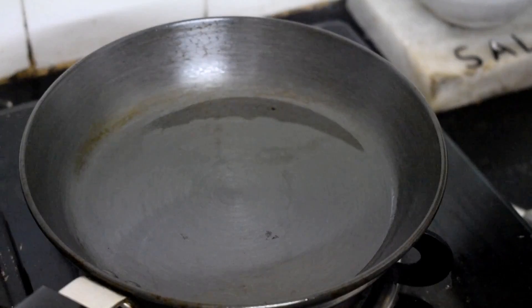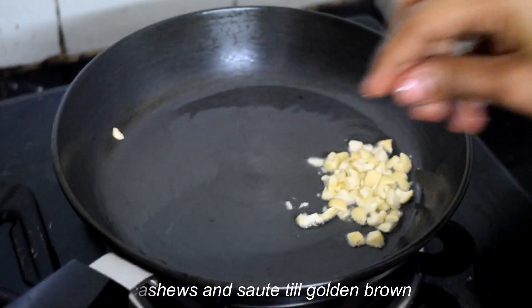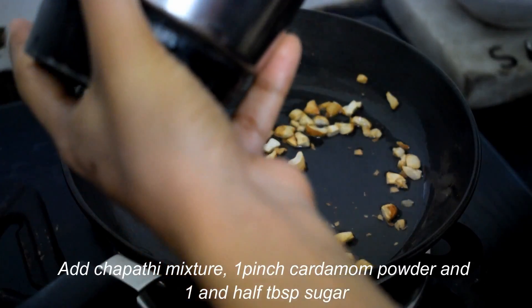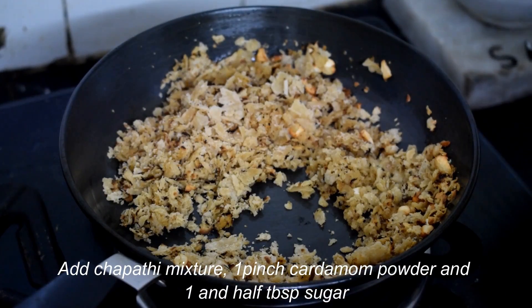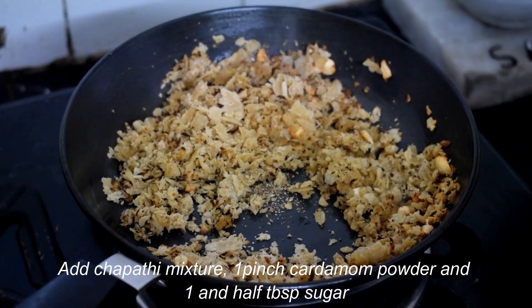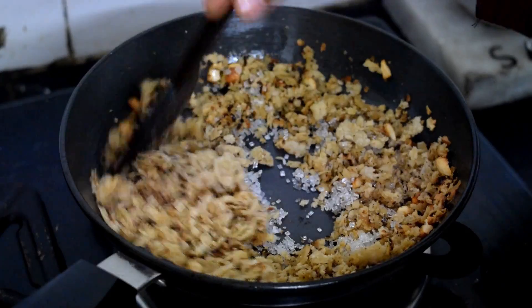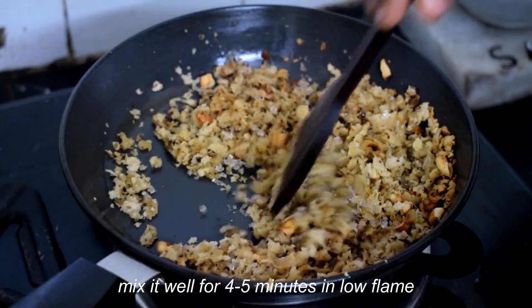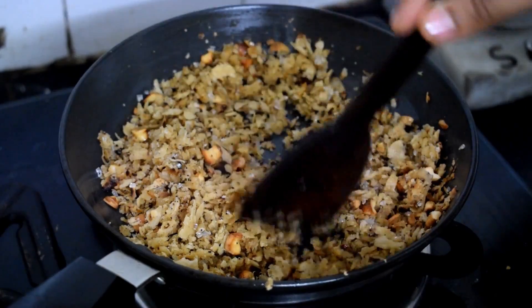I will put it in the pot for 4 minutes. I will mix it with the brown rice. Put the rice in a bowl, 1 tablespoon of panchasaray. Mix it well. I will fry the rice in the panchasaray. We will make a crispy recipe for the chapati.